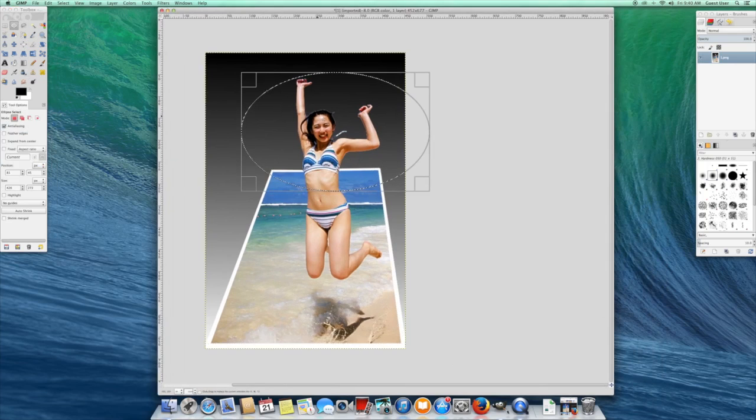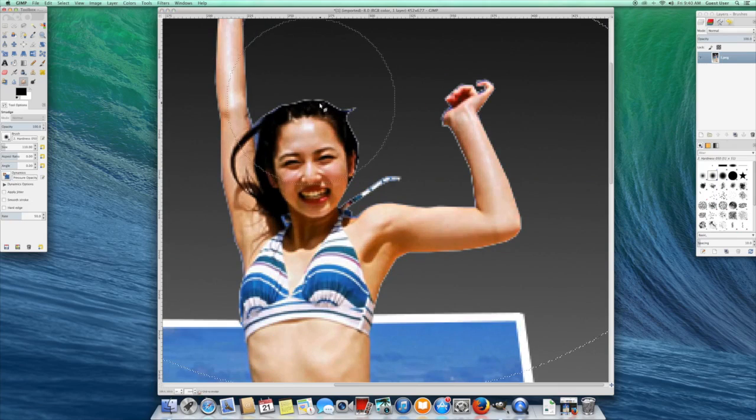And there you go, hope you enjoy. You can also touch it up — you can use your smudge tool. Smudging the hair and stuff like that makes it more realistic. Just have fun with it and be sure to subscribe and check out my other videos. Thanks a lot.